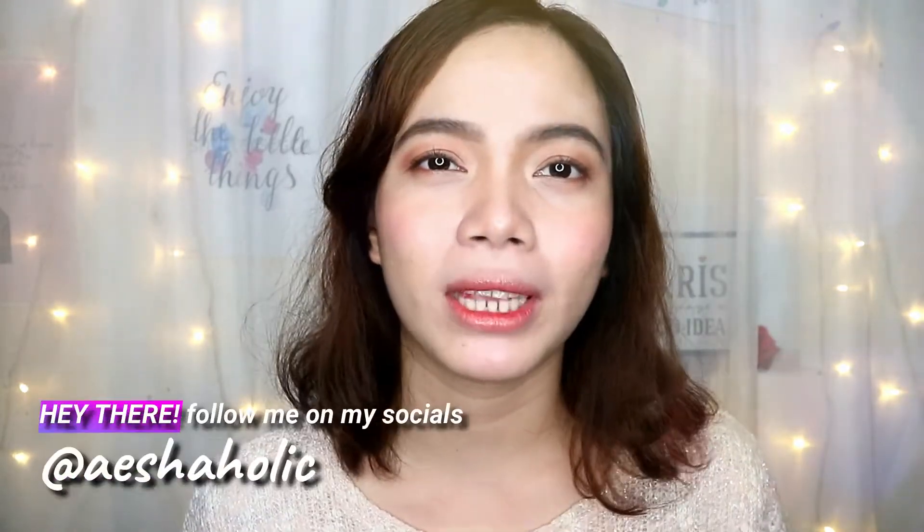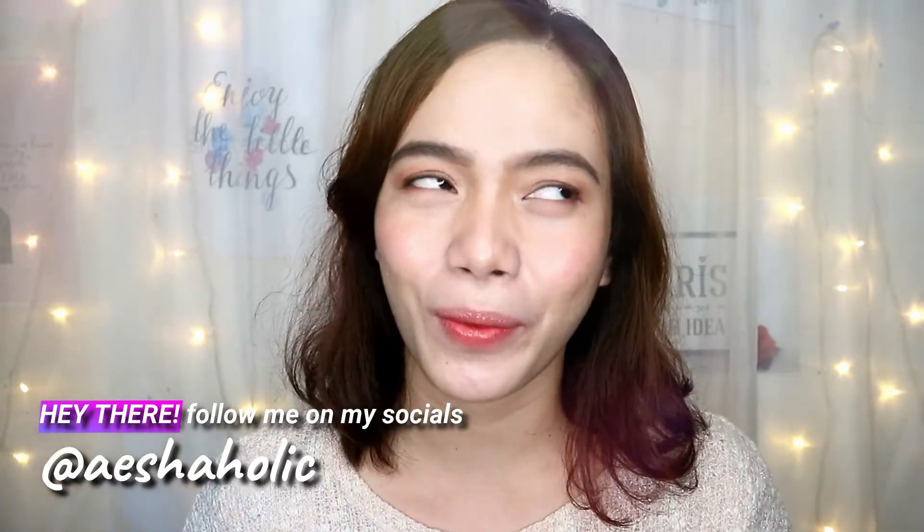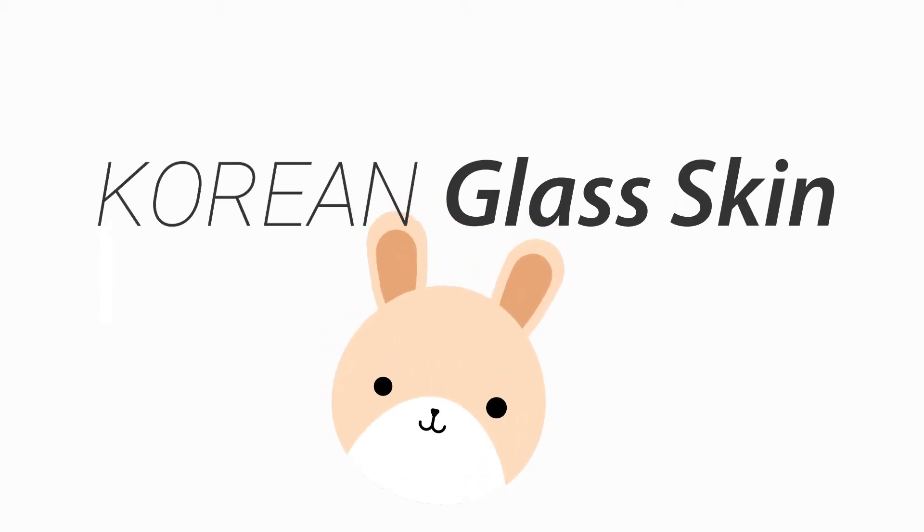Hey guys, I'm Aisha and welcome back to my channel. For today's video I'm gonna be doing something new — a makeup look that I would wear on a daily basis. If you want to achieve that kind of look, the Korean glass skin, without further ado let's get started.